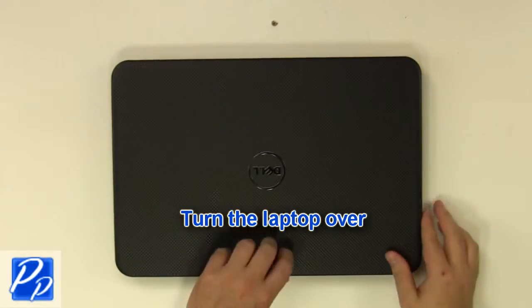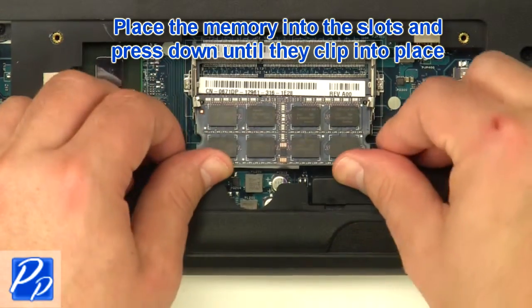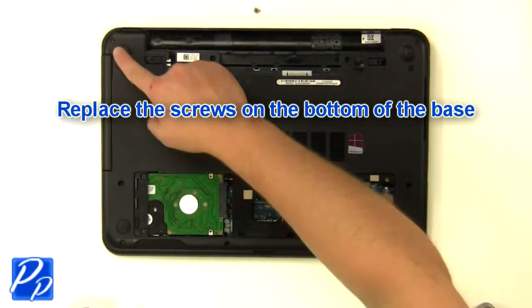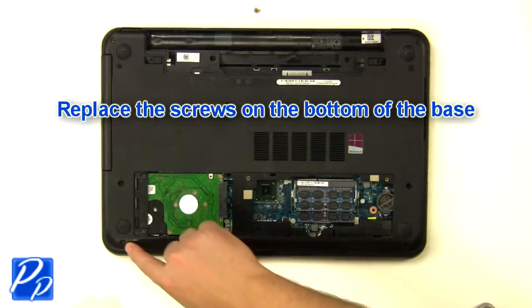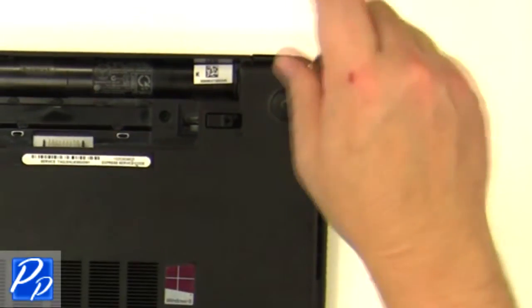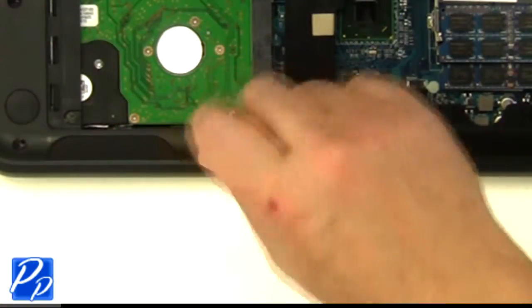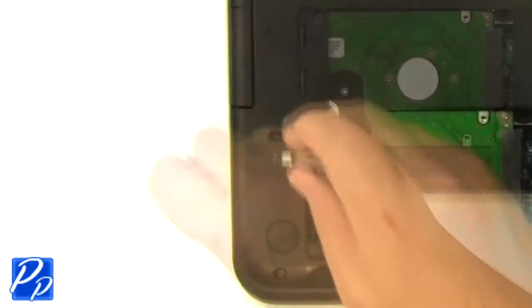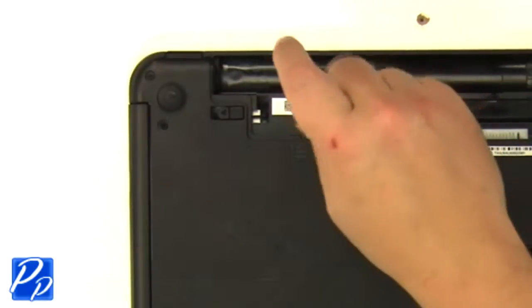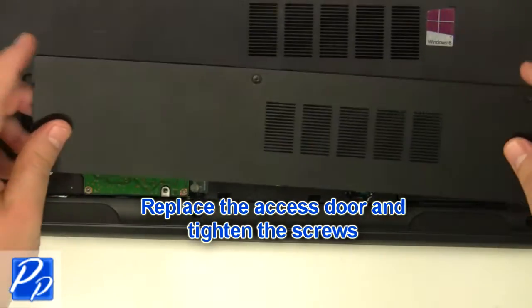Turn the laptop over. Place the memory into the slots and press down until they clip into place. Replace the screws at the bottom of the base. Replace the battery and access door, and replace the screws underneath the battery and access door.